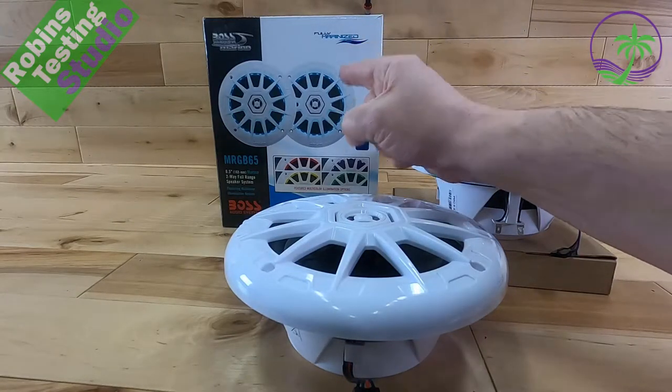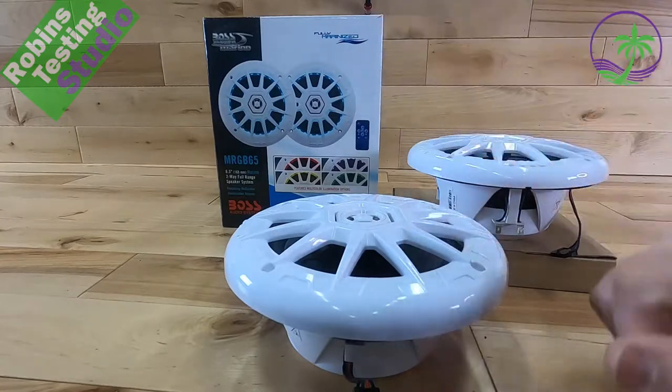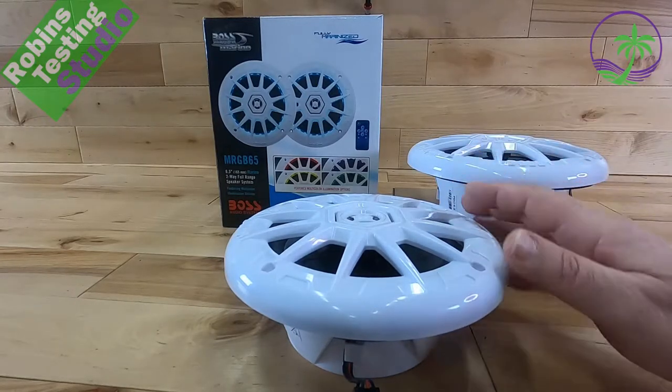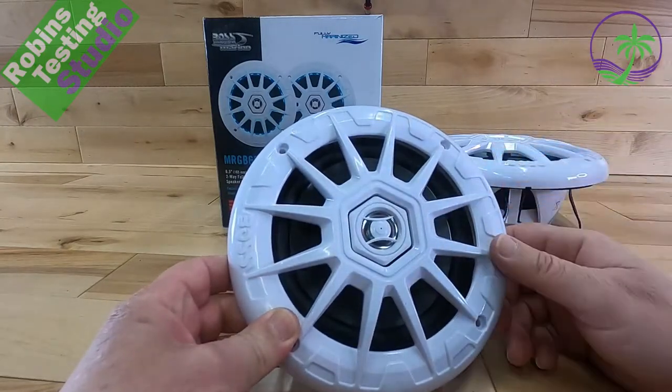Hi there, Robin here. In this video we're going to be talking about the Boss Audio Systems Marine Speakers, the MRGB65. It is their 200 watt peak powered system, runs at 4 ohms. It's going to sound great running off of a head unit or even an amplifier.